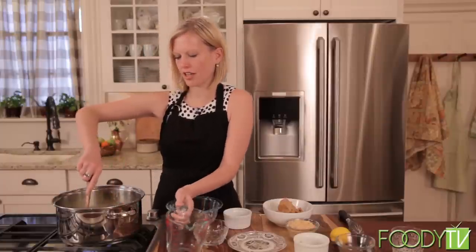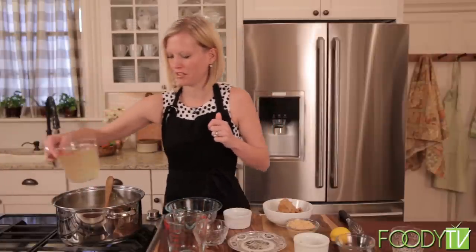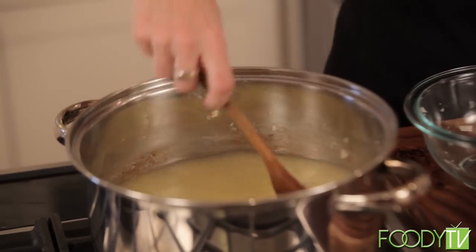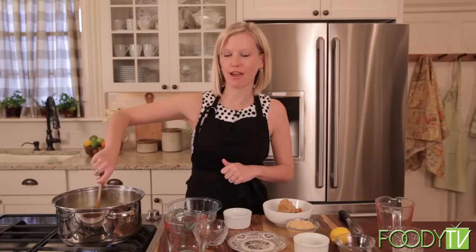Let it all dissolve and brown up a little bit. And then the next thing we're going to add is our chicken stock. We have — actually I think I measured that incorrectly. I need four cups of chicken stock. Sorry about that, guys. And now we're going to bring this up to a simmer and let it go for about half an hour.